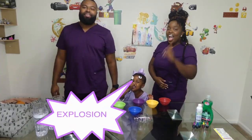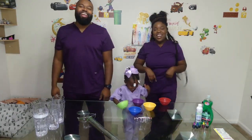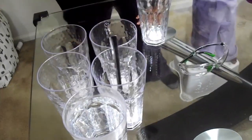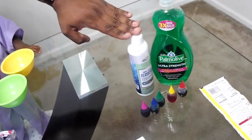We are making elephant's toothpaste. Some things you're going to need are a cup of warm water, a tablespoon, a couple of clear plastic cups so you can see the explosion, mixing bowls, food coloring, hydrogen peroxide, dish detergent, and baker's yeast.